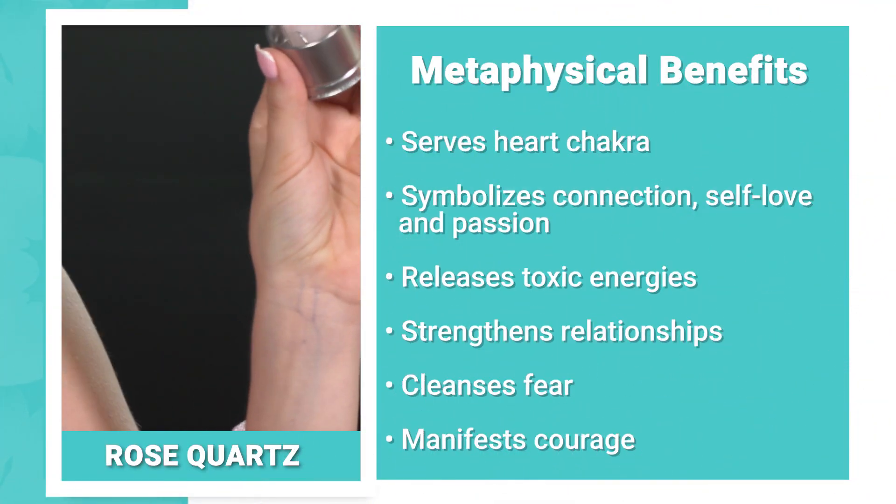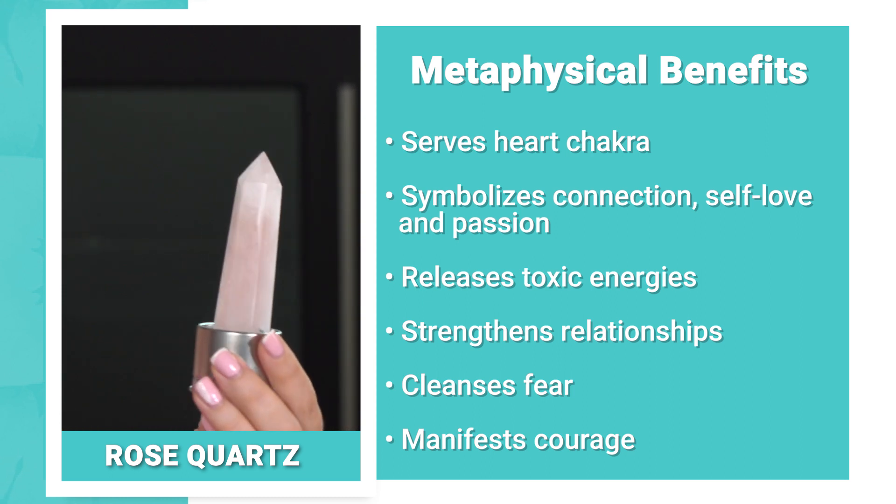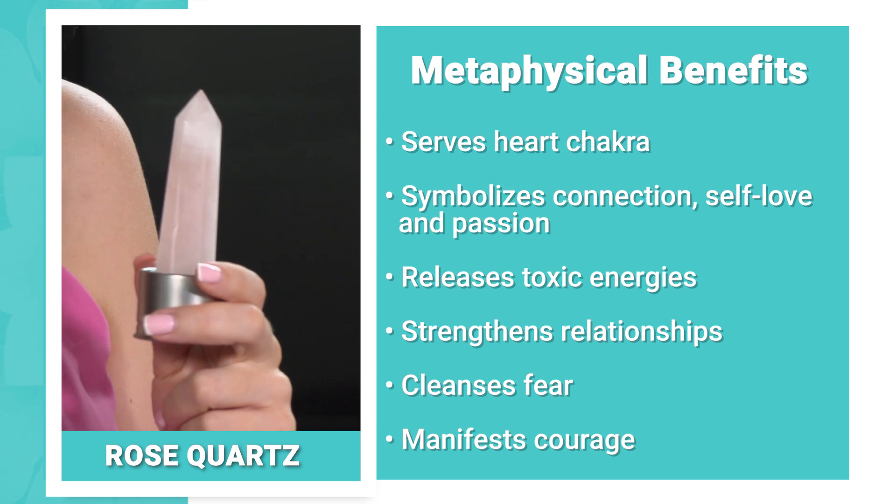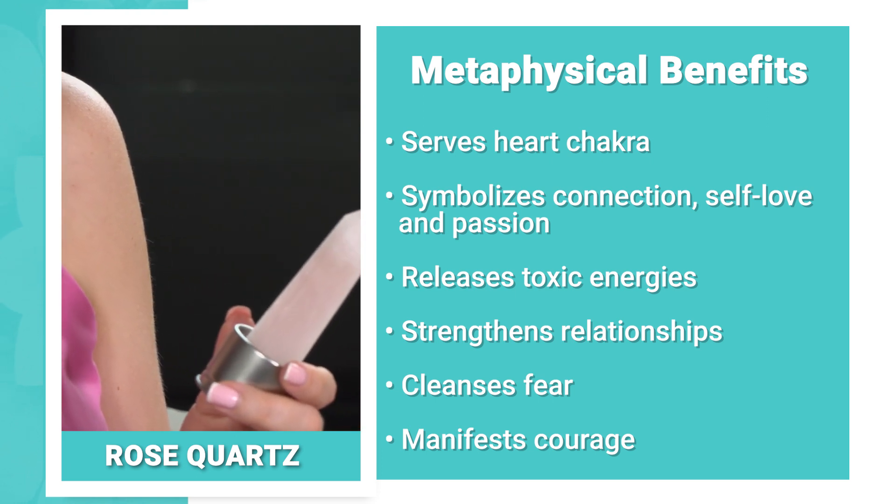Last but certainly not least is the rose quartz crystal — this is my stone, so I will definitely use this one. Rose quartz symbolizes connection, releases painful emotions, strengthens relationships, and manifests self-love, compassion, and forgiveness. We did an entire video on rose quartz before, so be sure to check that out for a deep dive. Rose quartz serves the heart chakra.